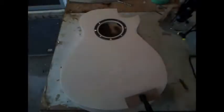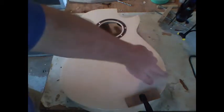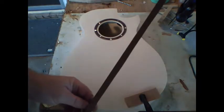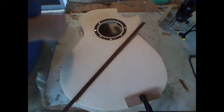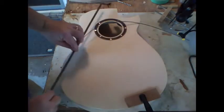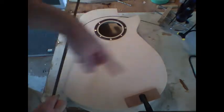Now we're going to put the binding on the top along the outside edge. I'm going to make a binding out of Ipe since I used some of that in the neck, and bring it around as a binding as well. I'm also going to use a black, white, black purfling — it's hard to see in the video — and it's just going to go on the side there just like you saw it placed.